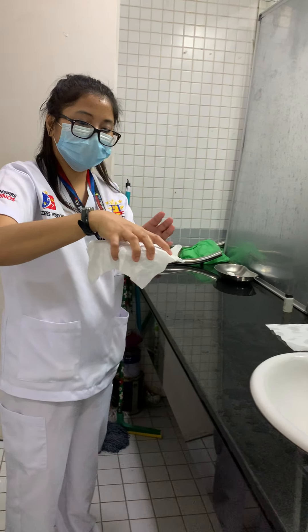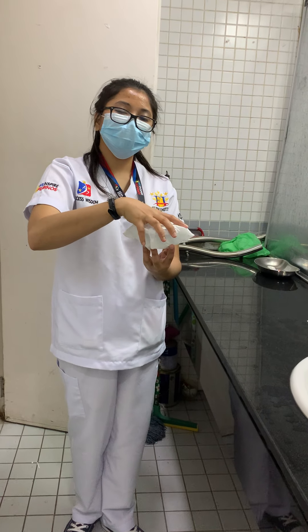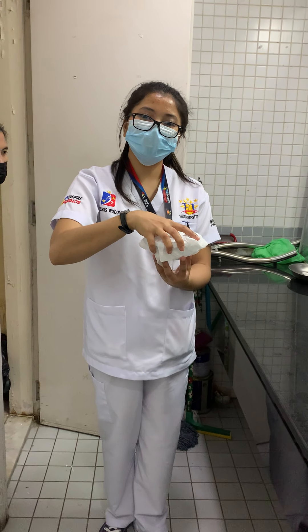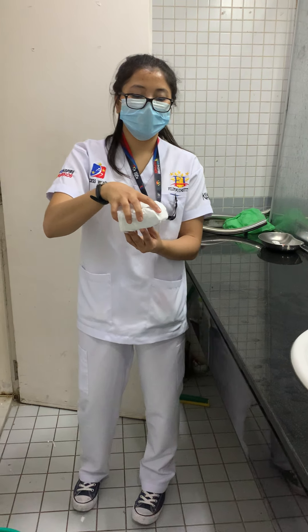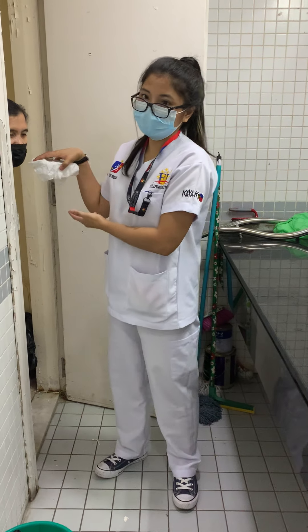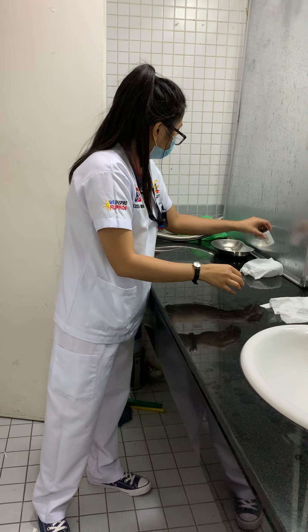I'm going to take another tissue to take the clean denture cup and put it back at the reachable side or the bedside of the patient — where we initially took it from. Assuming I've placed it at the bedside of the patient.